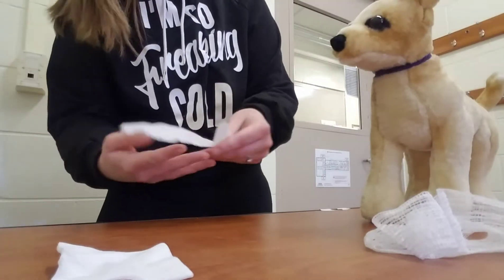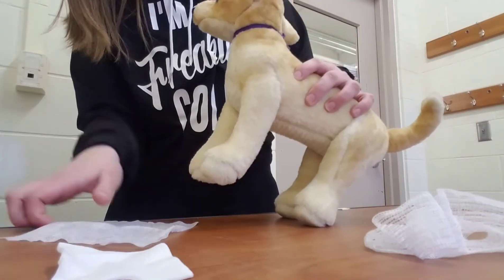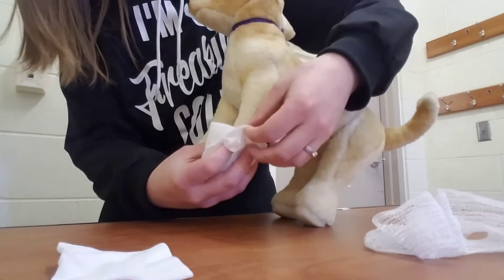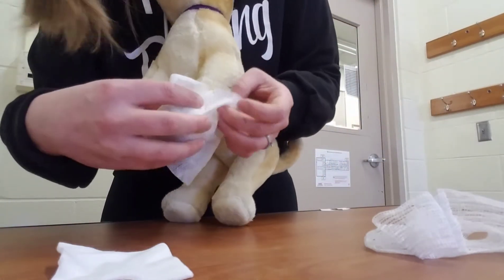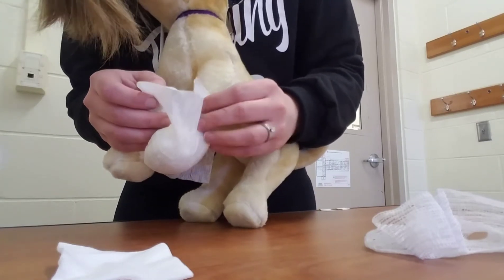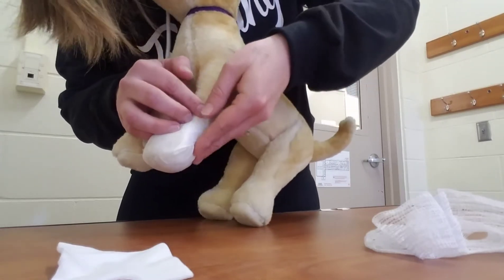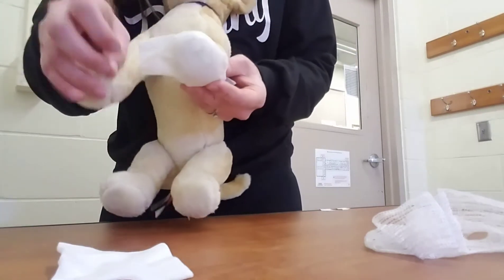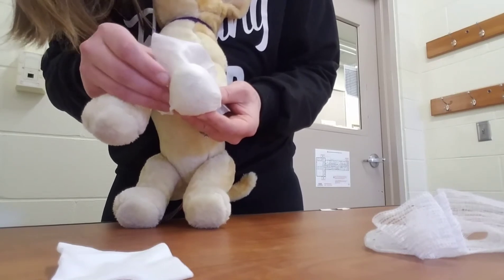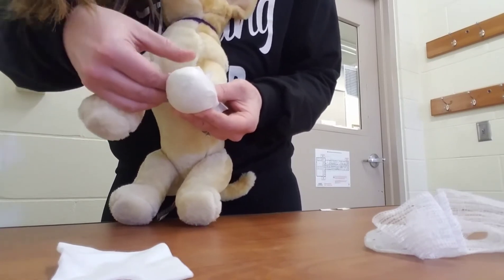You want to start out with your primary layer. For this bandage, I'll be doing a bandage on the end of the paw here. You want to cover the end of the paw and you can do the little Christmas wrapping technique so there are no creases, because any creases in the bandage will make the pet uncomfortable and make them want to mess with it.